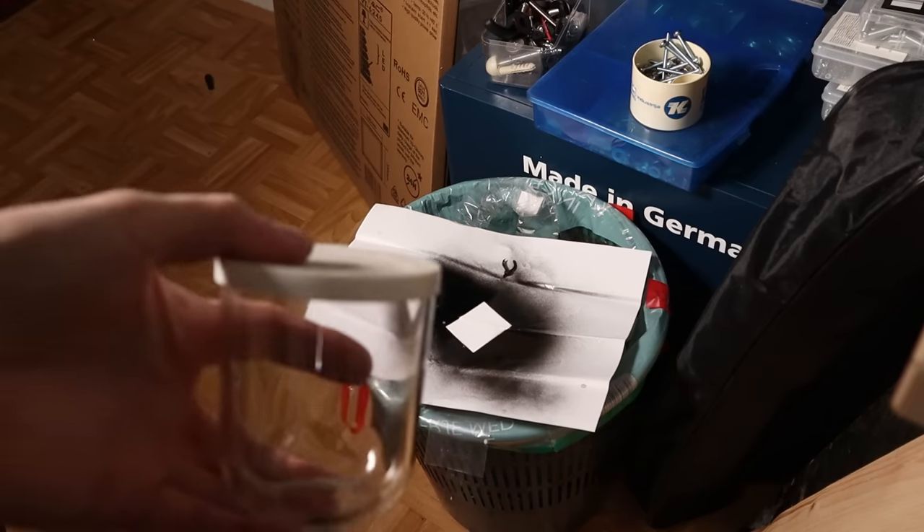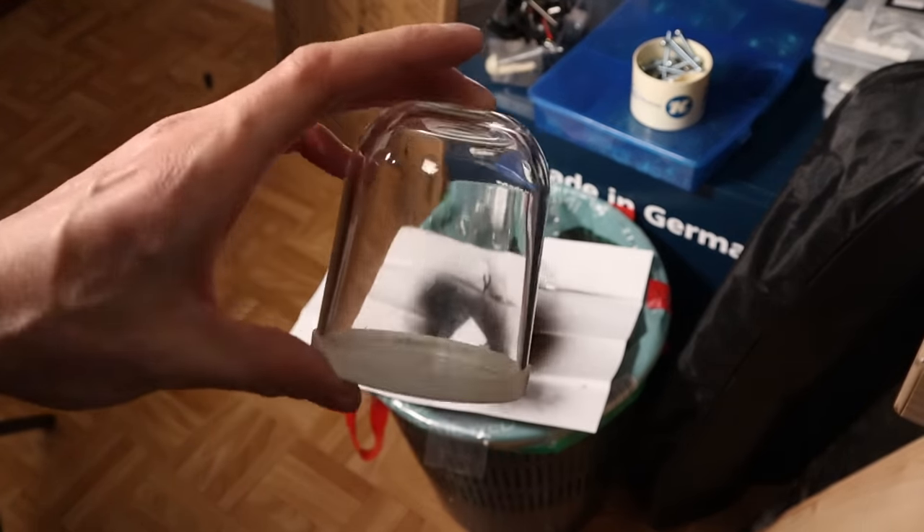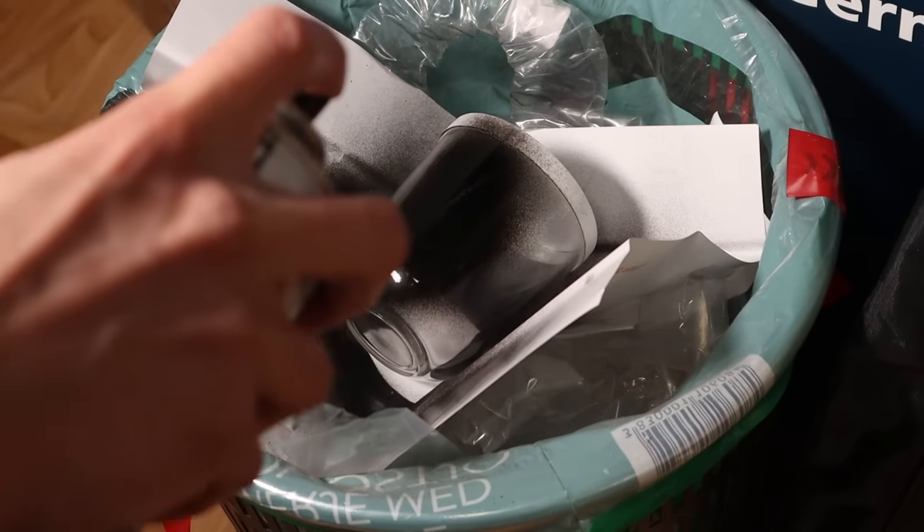Number 2: Let's try to engrave a glass cup. Glass is transparent and does not absorb the laser light. Therefore, before engraving, it is first needed to paint the surface black.